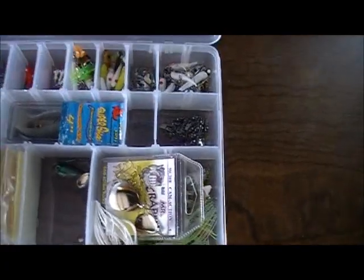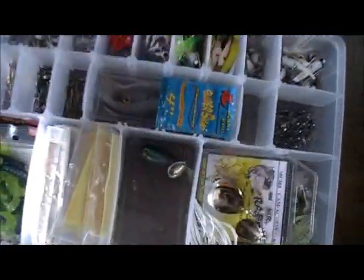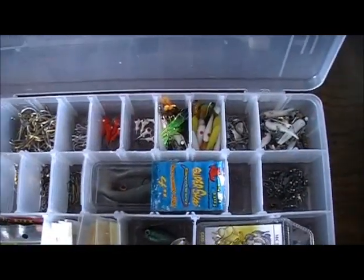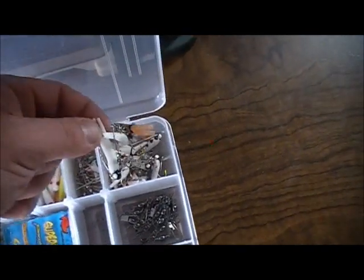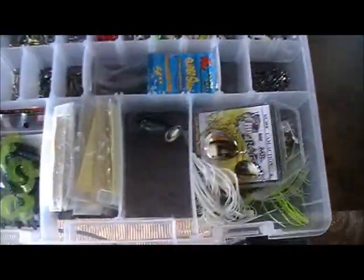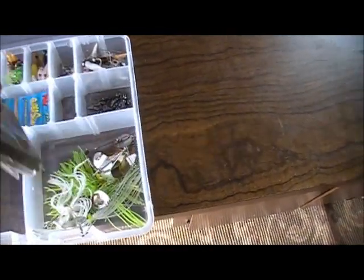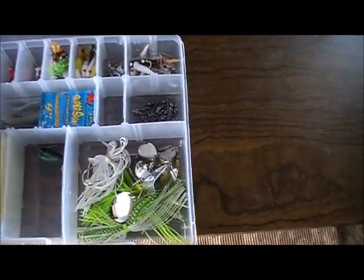This is one of my favorite boxes here — this is more like the brim box or the crappie box. There's a wide assortment of hooks, not even organized, just kind of thrown in from a bulk pack. Jig heads, beetle spins — which I like a lot, I've caught a lot of fish on beetle spins, probably 20 of them in here. A bunch of softbaits for crappie and brim, and then I've got a few spinnerbaits and a couple of crankbaits just kind of piled on top of one another.